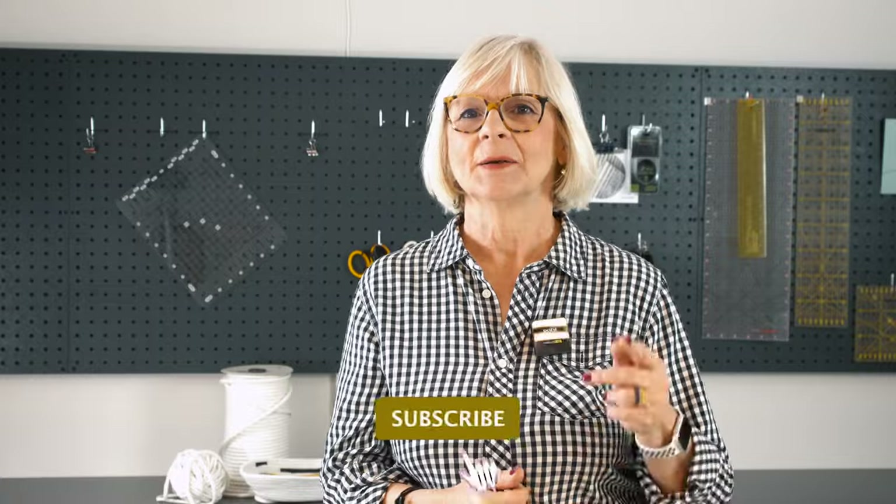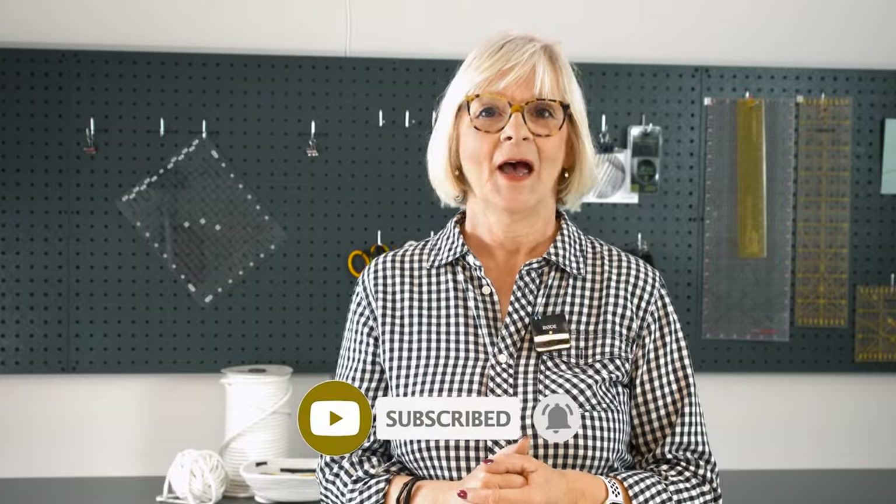If you liked this video, give me a thumbs up, subscribe, and hit that notification bell. I hope you had as much fun as I did — because I'm now addicted and have to go to my sewing machine to make another one. Bye!